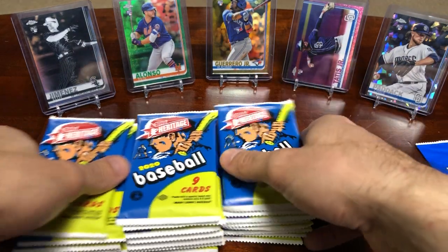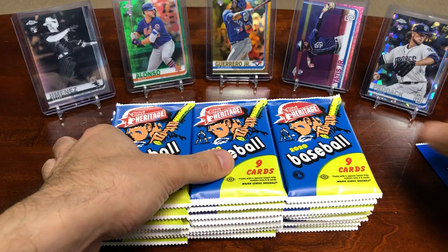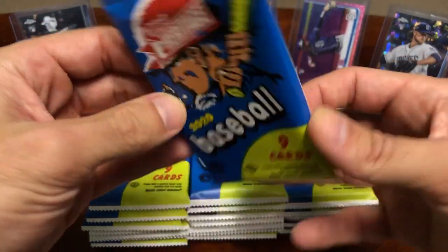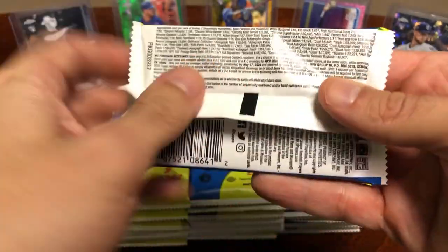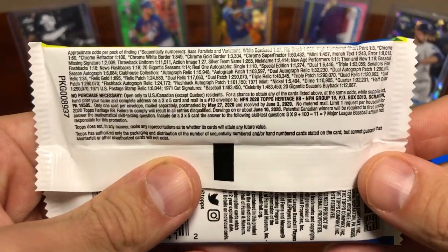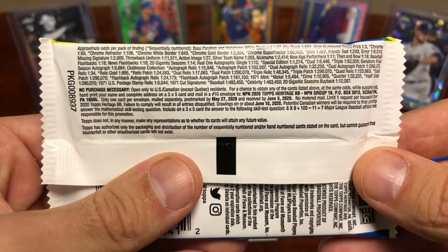So far what I've seen, the design is awesome — it's modeled after 1971 Topps. The only thing is some of them might be hard to grade because of the black backgrounds. They can get some whiting on the sides very easily or get nicked up here and there.